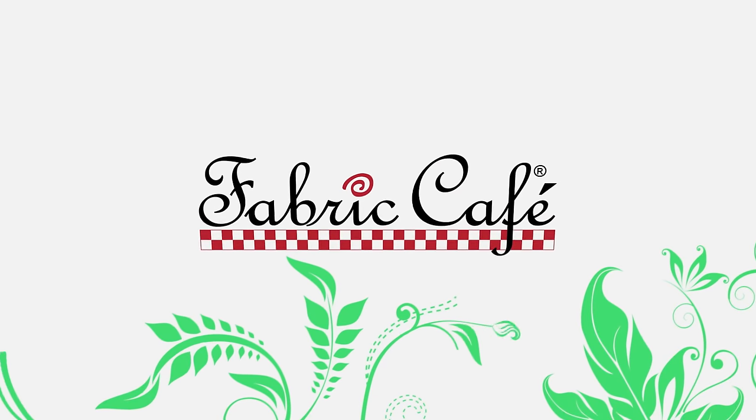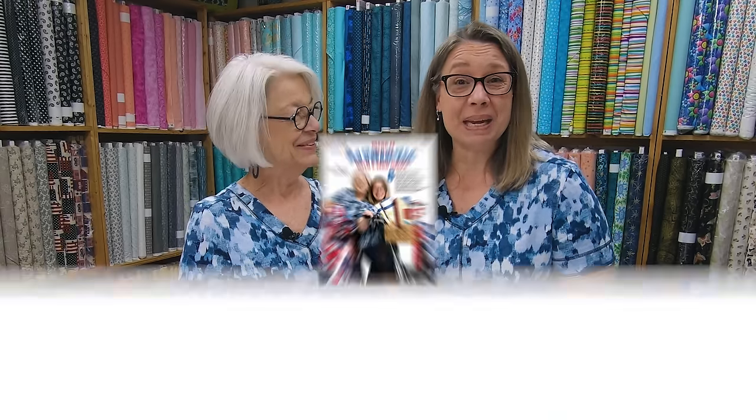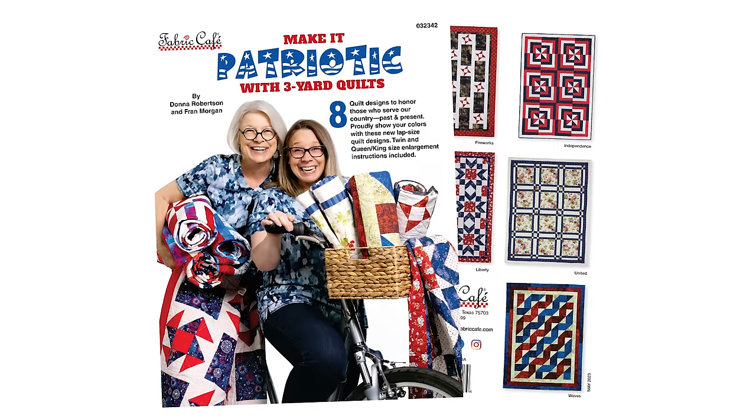We have a brand new book called Make It Patriotic and we're going to be doing a deep dive on some of the quilts and show you exactly how they're made. Hi, it's Donna Robertson and Fran Morgan with Fabric Cafe. We have a great show today — a deeper dive on some of the quilts in our brand new book Make It Patriotic with 3 Yard Quilts. Let's get started.